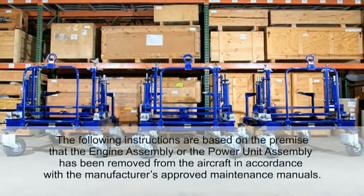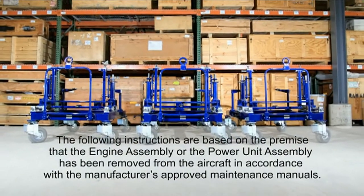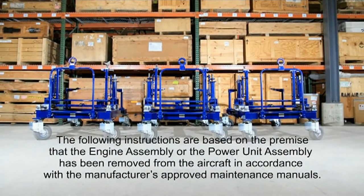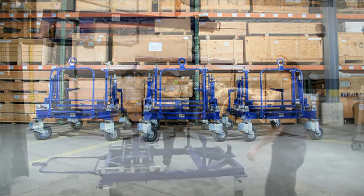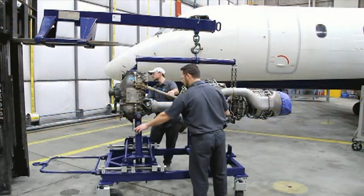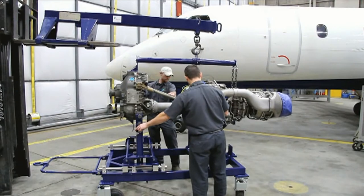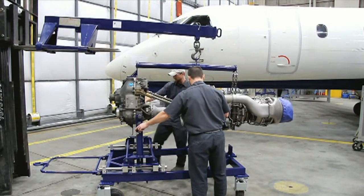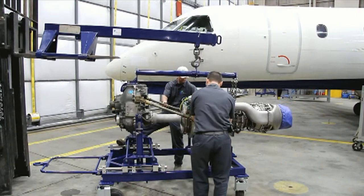Please note the following instructions are based on the premise that the engine assembly or the power unit assembly has been removed from the aircraft in accordance with the manufacturer's approved maintenance manuals. To reduce the possibility of power unit and/or PGB damage, it is recommended that at least two people assist the lifting device operator while installing or removing an engine or power unit assembly from the transport adapter.